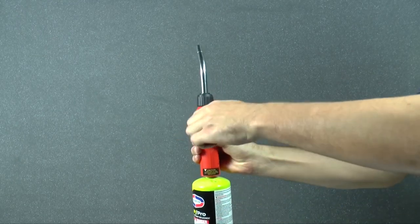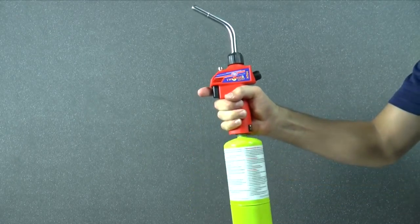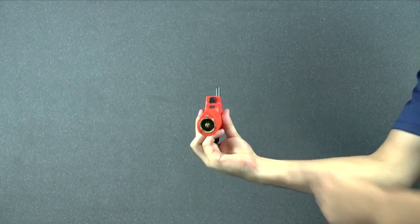When you're finished with the job, simply close the valve, disconnect the hand torch from the cylinder, and engage the safety trigger lock for safe storage.